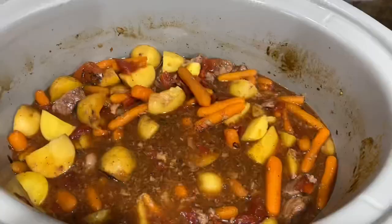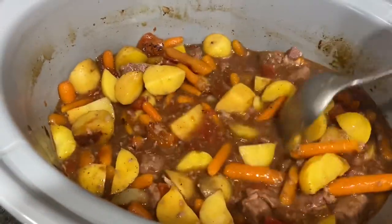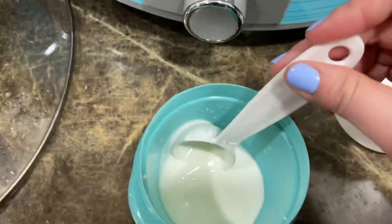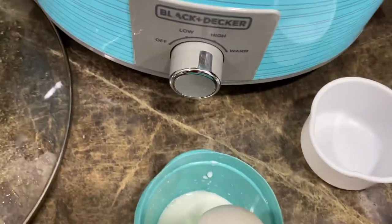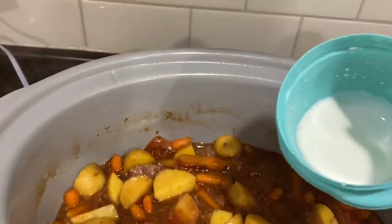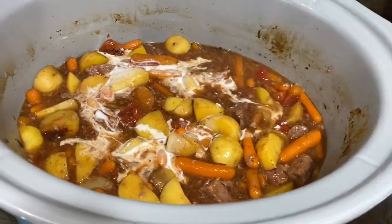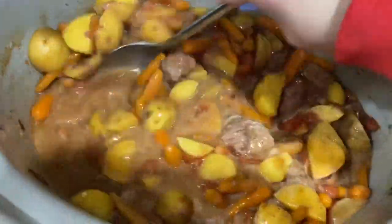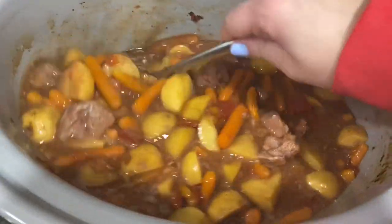Since I added the extra cup of water it is pretty liquidy, and I like a thicker sauce with my stew. So I went ahead and took two tablespoons of cornstarch and two tablespoons of water, bumped my crock pot up to high, and poured this in. I'll mix it in and let it hopefully come up to a little bit of a boil and thicken up, and I will show you when it's all plated.